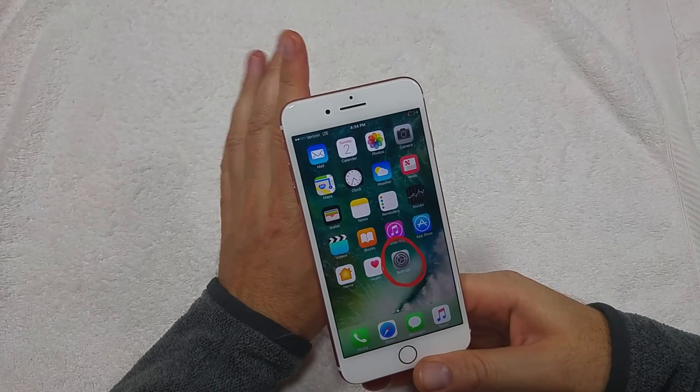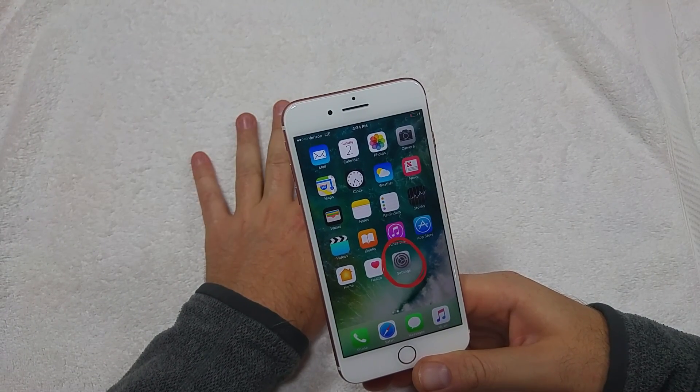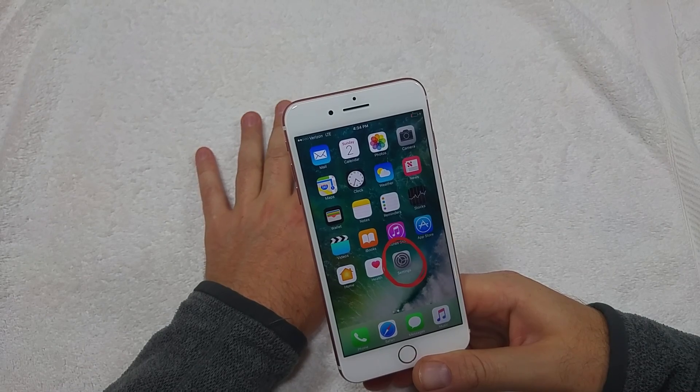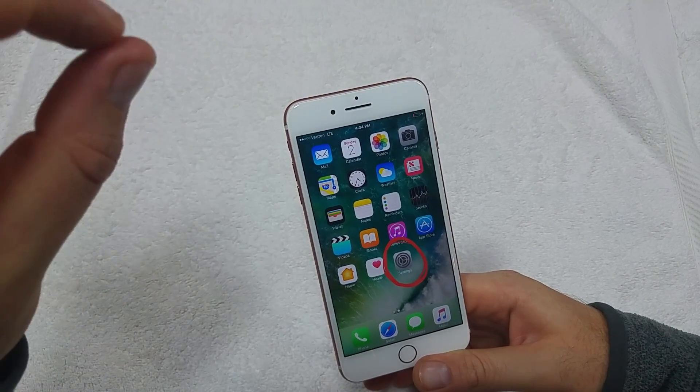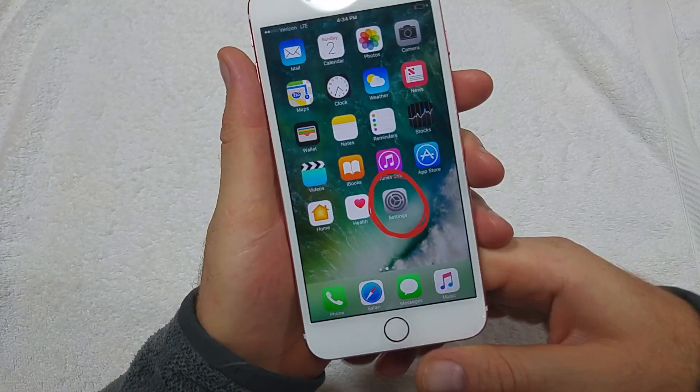This is a quick informational video — I'm going to show you how to turn Wi-Fi calling on Verizon. I've got the iPhone 7; the steps are the same on the 7, 6s, 6, and the SE.